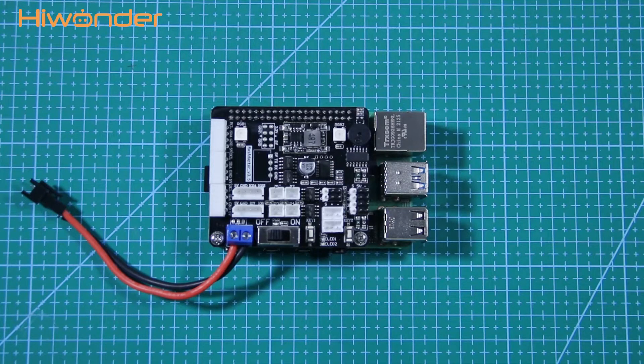Hey guys, this video will give you some knowledge when using a Raspberry Pi expansion board.